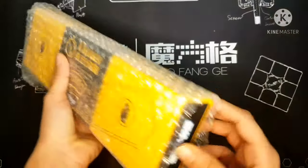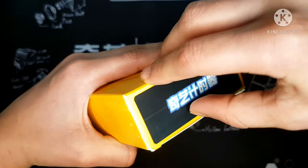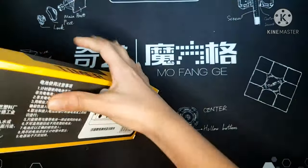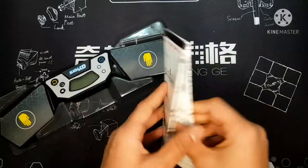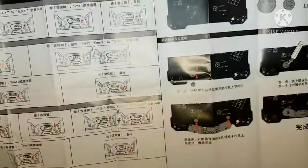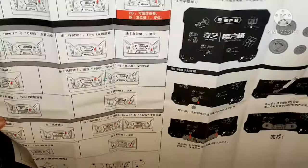So let's start unboxing the timer — let's take it out. We got our instructions here. It's quite huge, enormous actually.